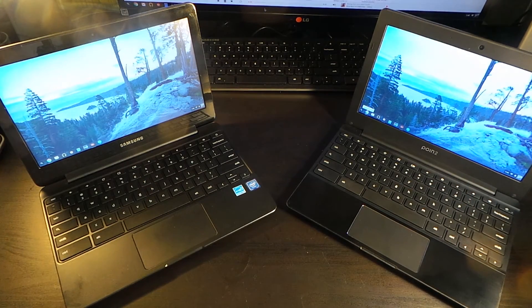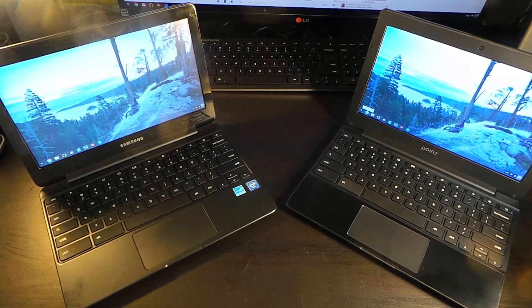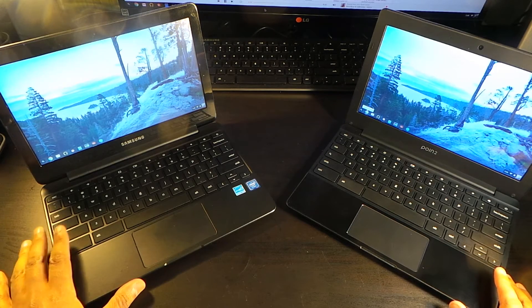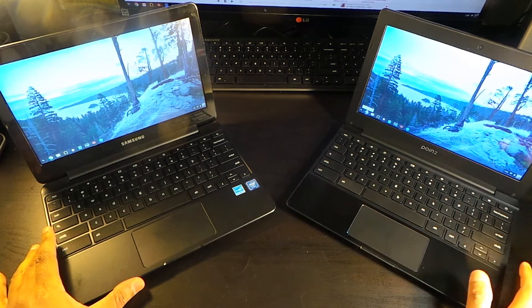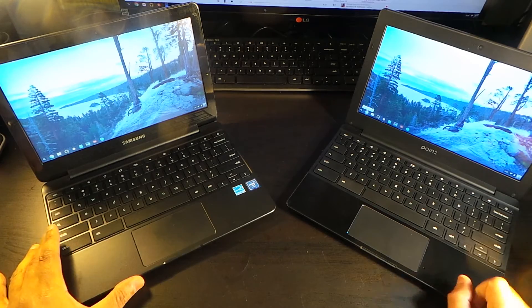Moving to the screen — both are pretty similar, but because of the IPS panel and the glossier display, I think the Point 2 Chromebook has a slightly better screen. They both have good color representation. The Samsung's matte screen actually has very good color representation too, so it's almost a wash, but the screen looks just a little bit better on the Point 2 Chromebook. Screen goes to the $150 Chromebook, but not by much.